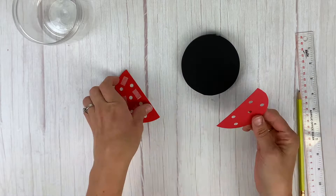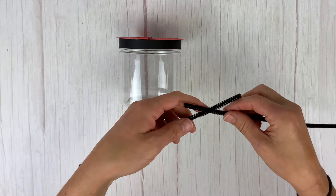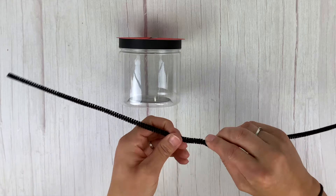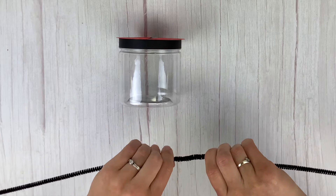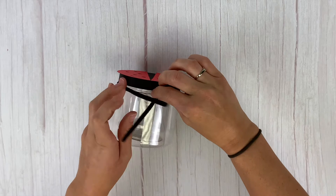Next, grab your two pipe cleaners and create the antenna for the ladybug. Take the two pipe cleaners, have them overlap about an inch and a half, and twist them together to make one longer piece. Where the two pipe cleaners meet, place that at the back of the ladybug, wrap it around the lid where the lid and the container meet, and then wrap it around to the front. Twist it once or twice to secure it in place and make sure those antennas go up.